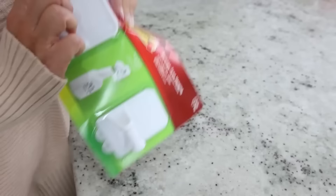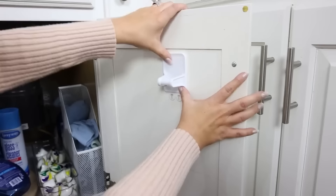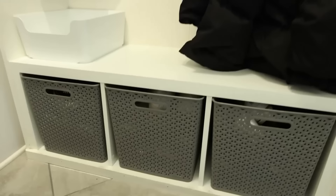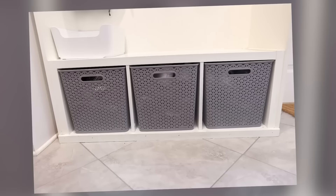Here's a hack for storing cleaning supplies in your cabinet doors. These command hooks are specifically for cleaning supplies — I got them from Amazon, but you can also find them at Home Depot. Take them out of the package, peel off the command strips on the back, place them onto your cabinet, then place your cleaning supplies on the hooks. This is a great way to make use of that vertical space. In high-traffic areas like a laundry room mudroom, opt for plastic baskets — more heavy duty and easy to clean out.